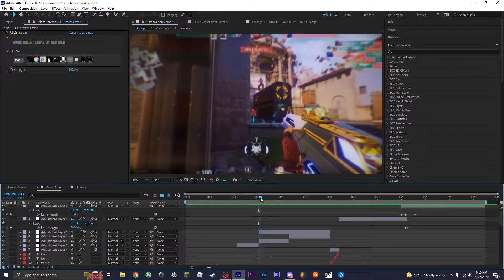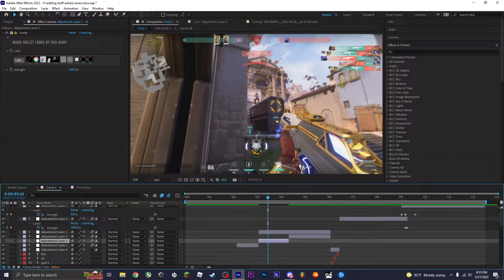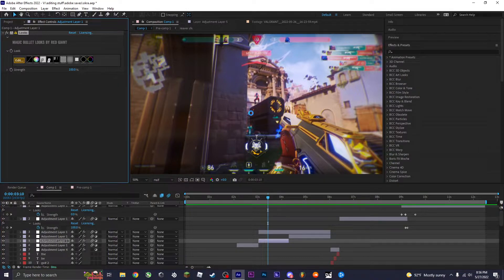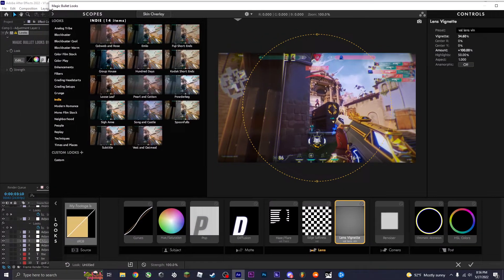Here's a quick rundown of how I color correct. This is without color correction, this is with color correction.